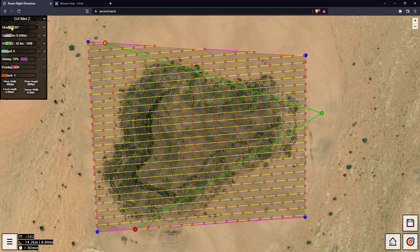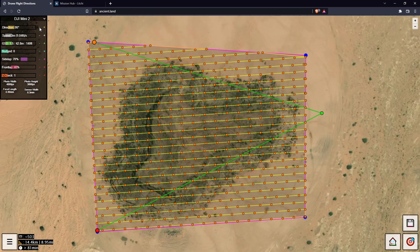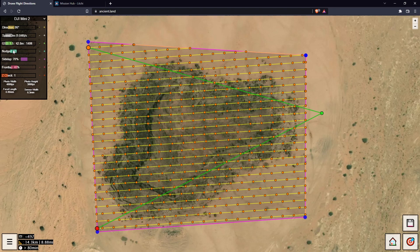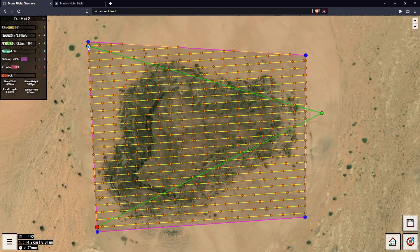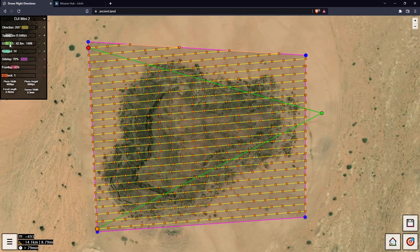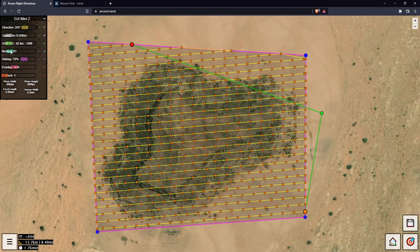We can rotate the flight direction here — let's just line that up with the bottom. You'll notice there's a large orange dot and a red dot: we start at our home point, go to the orange, fly the grid, finish at the red, then return home. The start and end are quite far apart, so if we nudge the line a bit things shift around. We can flip it 180 degrees and nudge it so our start point is a lot closer.